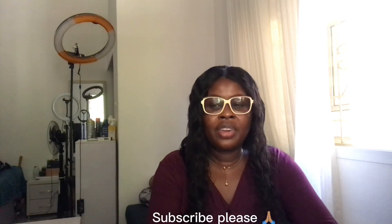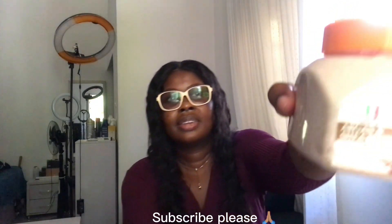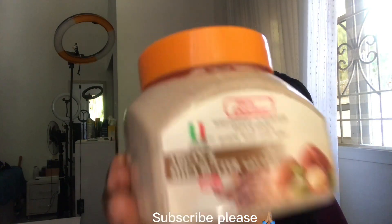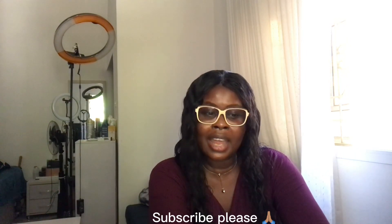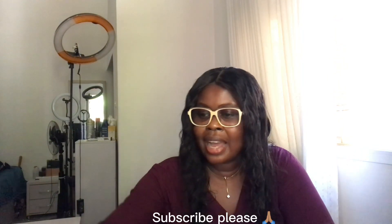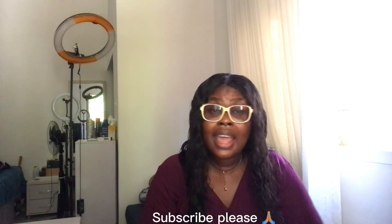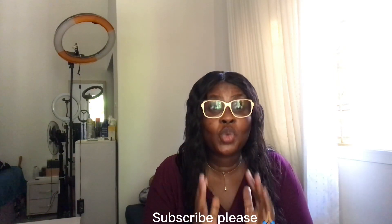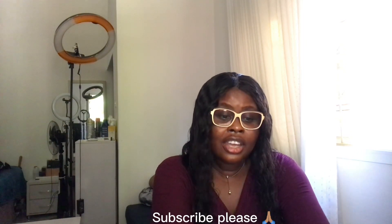So today I want to talk about this product — you can see where the camera is facing. It's actually a body scrub, a whitening scrub for face and body. It is called Skin Doctor. I think I have one of their products as well — Skin Doctor products are good. This is the product I'm going to talk about today.